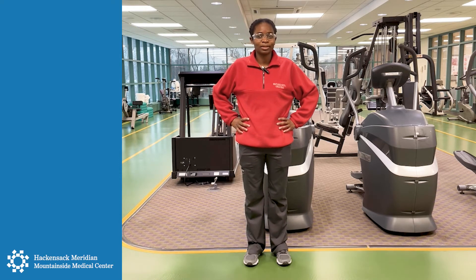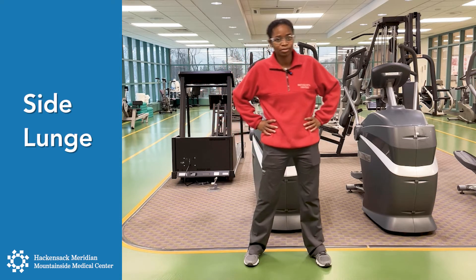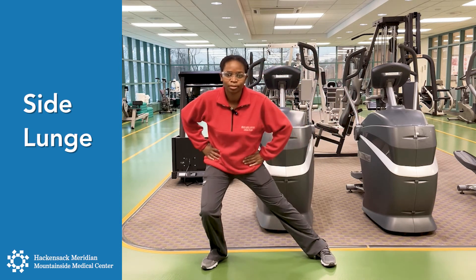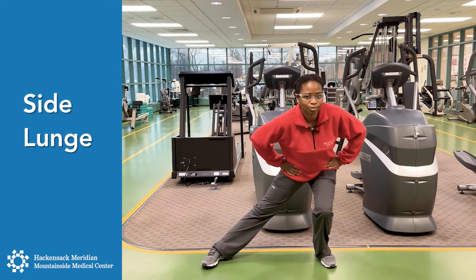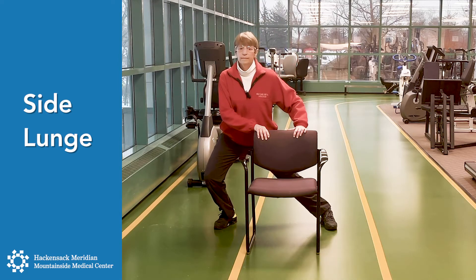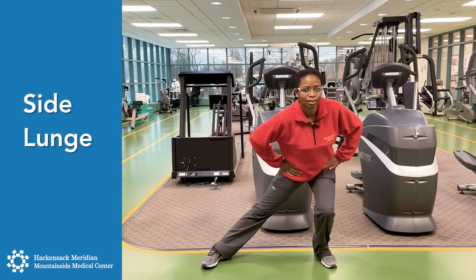My colleague Diane will start standing and holding on to a chair if you need any assistance if the balance is off. So we're going to start with a side lunge. You can start with your feet wide apart and you're going to lunge to one side — breathing out — coming up. Back is straight, and center. To the other side, and center.